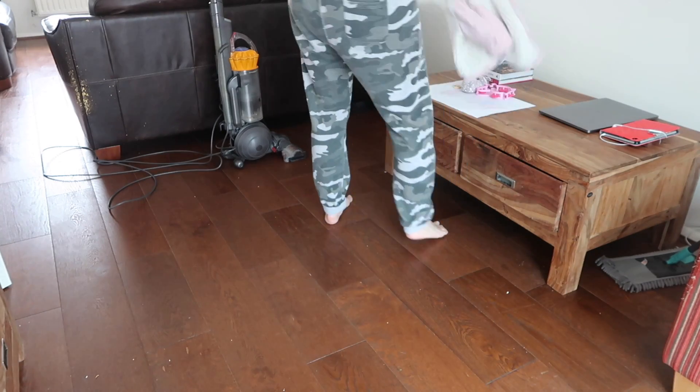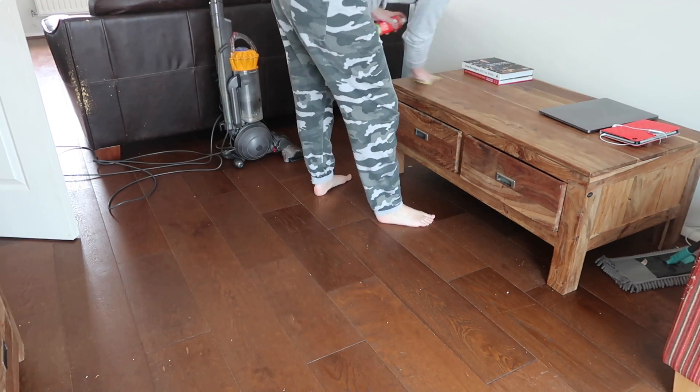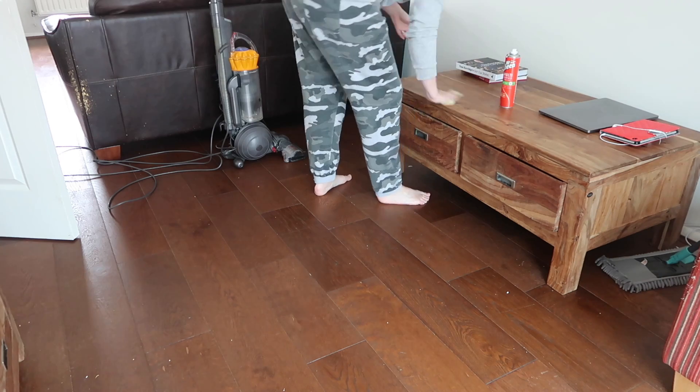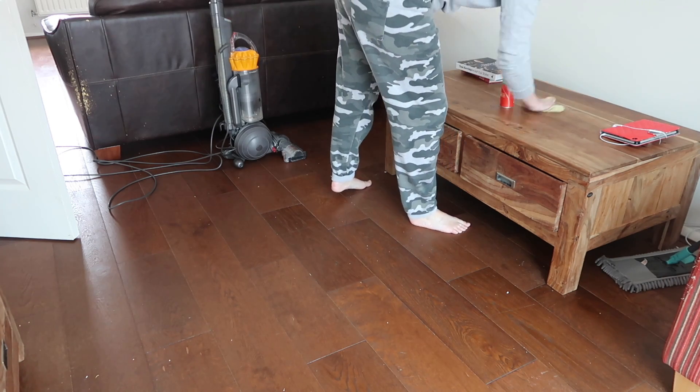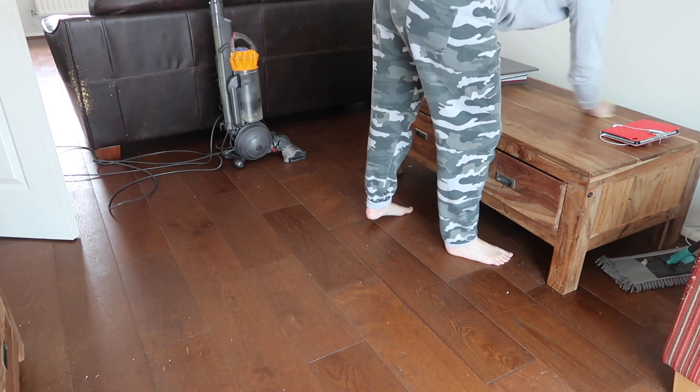I'm now moving on to the floors and surfaces in this half of the room. I've done it in halves so the kids can just sit in the other half and watch their movie, and I can concentrate on this bit. I'm just dusting the coffee table and then going to sweep and clean the floors.